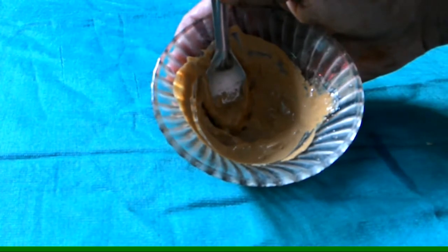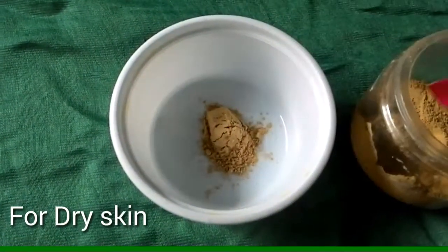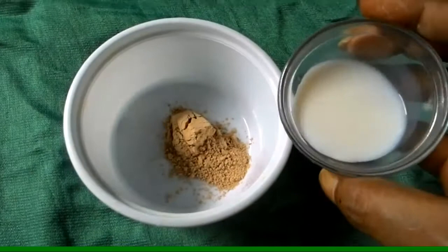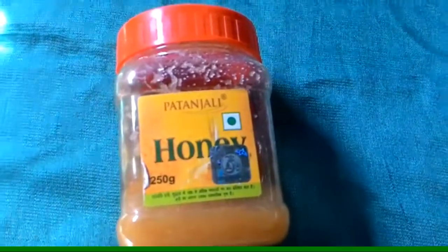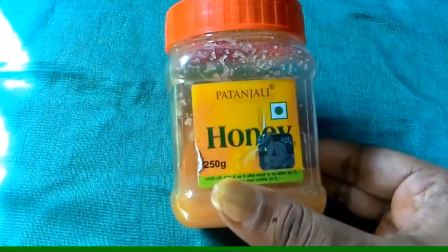Now let's see how the pack for dry skin is made. First of all we need to add raw milk — there is a lot of moisturizer in raw milk, so this will moisturize your skin. And then we will add honey, which is also very good for our skin.